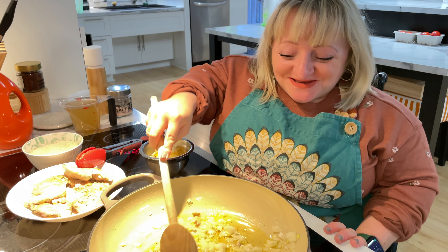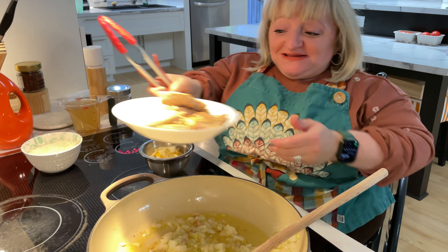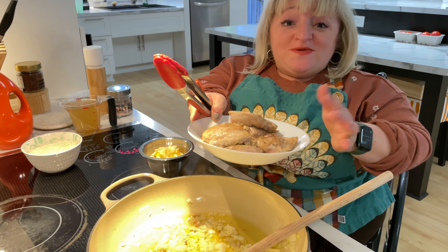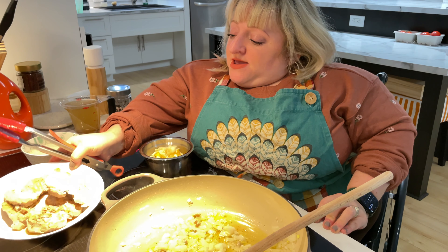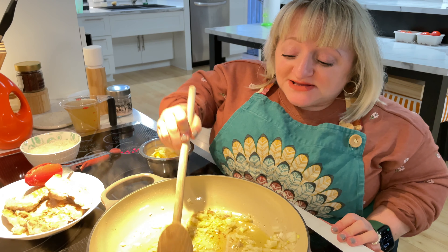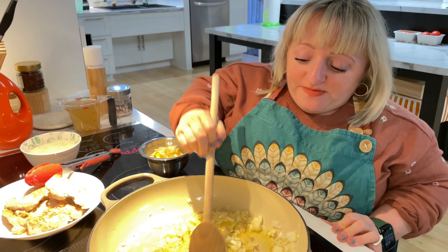Okay, so now we're at the stove and I've already browned my chicken thighs that I seasoned with salt and pepper. They don't need to be cooked all the way through because we really want them to get good crispiness in the oven. And now I'm just cooking up my onion and scraping up as much of the brown bits from the meat from the bottom of my pan.